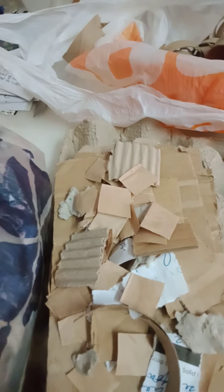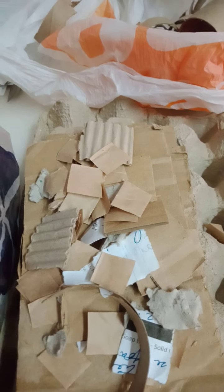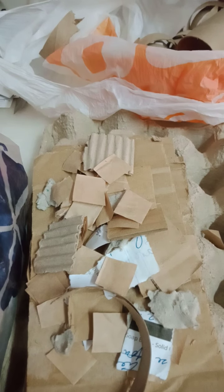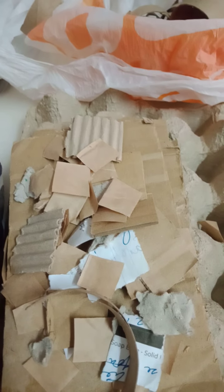The lid material is softer than the bucket, so it's easier to work on. Space the holes a few inches apart all around and all over the top of the lid. The holes shouldn't be too big, but enough for air to go in and for the worms to breathe.